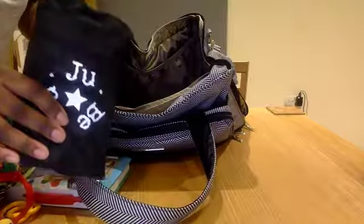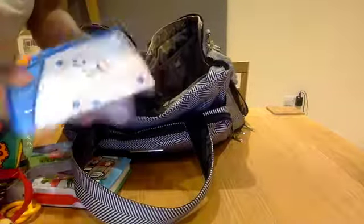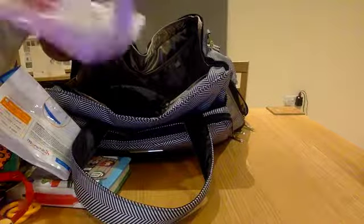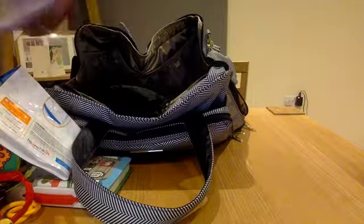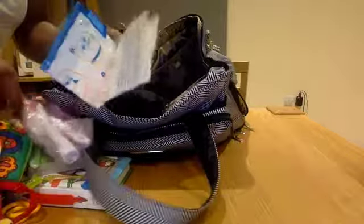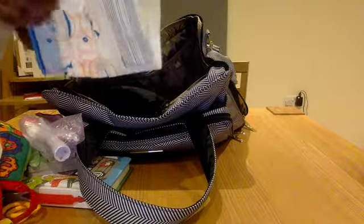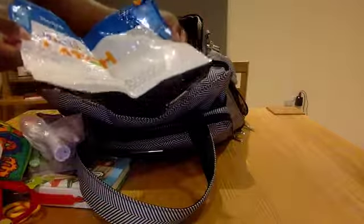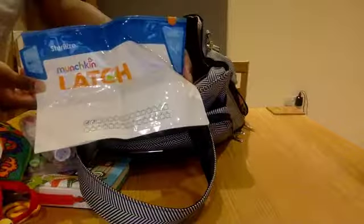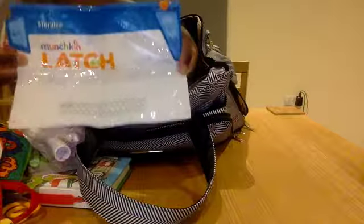In this bag, I've got a micro-sterilising bag from Munchkin and also a bottle brush. Usually if I go to my parents' house or my partner's parents' house, I can't be bothered to bring two or three bottles. I just bring one bottle, and once it's finished I'll sterilise it in this bag and then use it again. These bags are reusable — you can use them up to 30 times and they're only about £8.99. I got them off Amazon, so definitely a good investment.